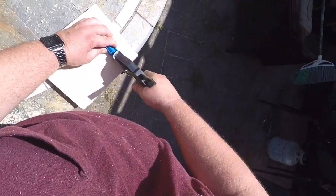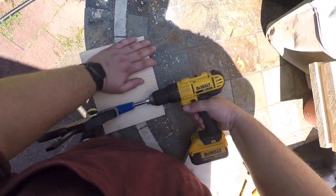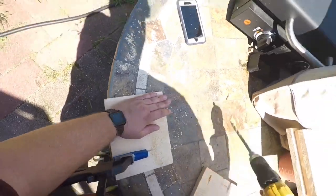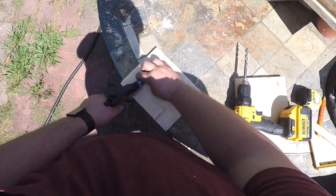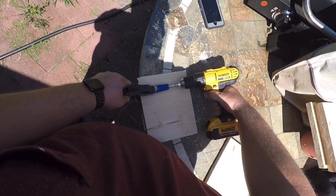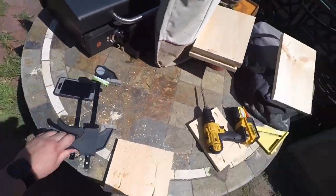Take the seven and a half inch boards and flip them over to the other side. Set the jig and do the same thing — drill until you can barely see the little drill bit come through. You want to do all four corners, and do this to both of the seven and a half inch boards. So you want two on the bottom edges and four all the way around on the long sides.